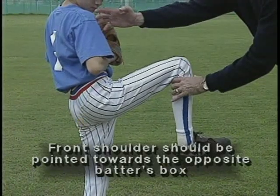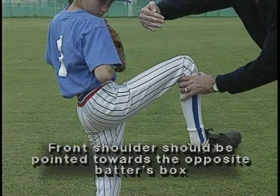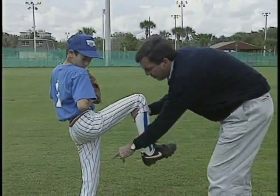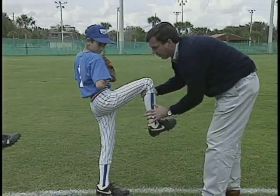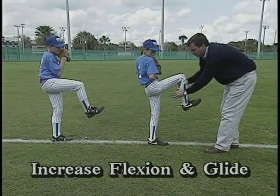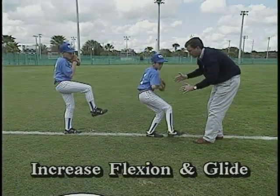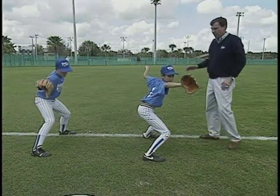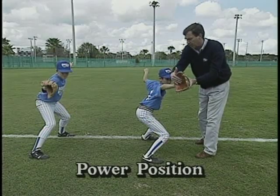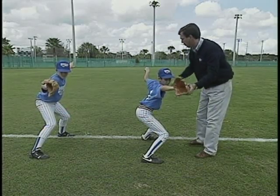You notice that his shoulder at this point is not pointing at the target — it has a little load almost towards the opposite coaching box, which has cocked his hips. Notice also his back knee has hardly any flexion at all, and this is what he's learned in class. The next step is to increase the flexion in his back knee and glide. Paul, increase the flexion in your back knee and glide out. You notice he's done a really good power position — if he had a camera in his glove, he's taken the hitter behind him, with flexion in both elbows and looseness in his arms.